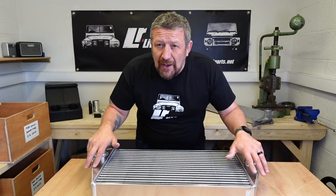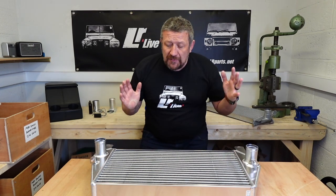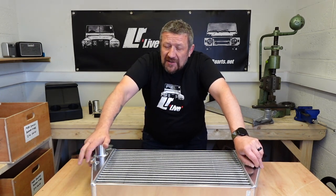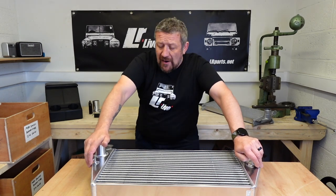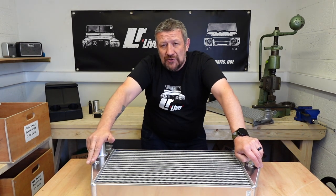Hi and welcome to LRLive. All our subscribers welcome back, and if you're not a subscriber then just welcome to the channel. We hope you like what you're going to see here. We do a lot with parts and accessories, modifications, restoration on any Land Rover, so stay tuned, have a look at what we've got to offer and we hope you'll subscribe and enjoy the channel.